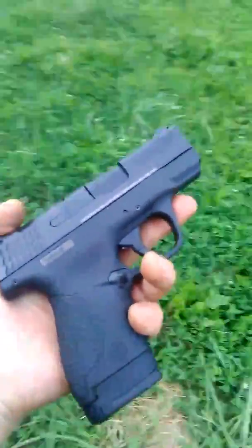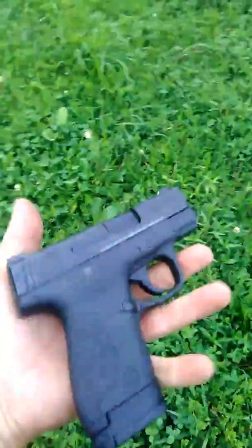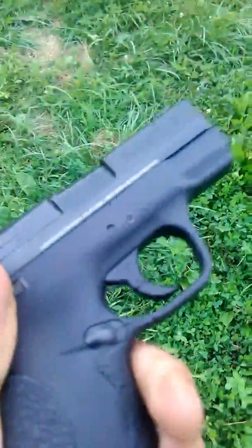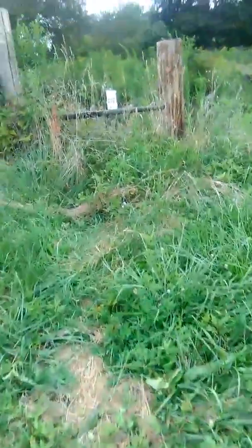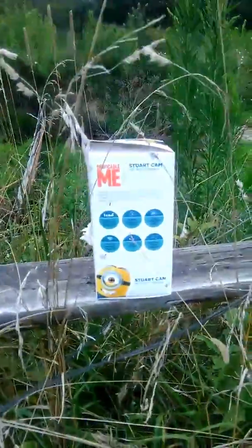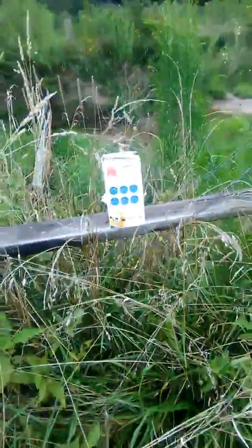We're out here about to run some rounds through the Smith & Wesson M&P Shield. We're gonna try to hit this box downrange and group into those holes. There's a hill back there to stop anything stray — obviously cardboard isn't gonna stop it — so we'll see what I can do.